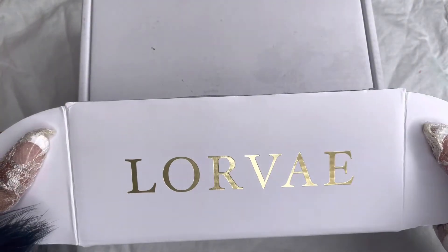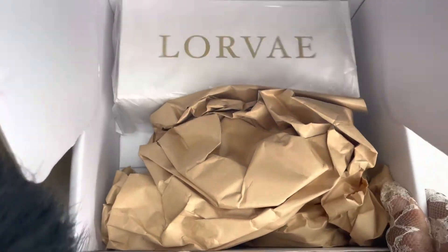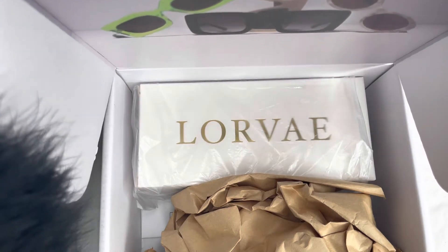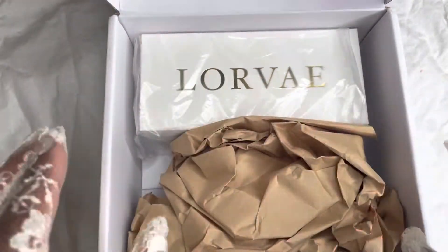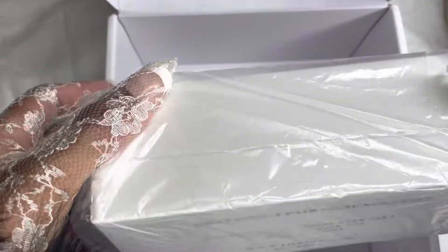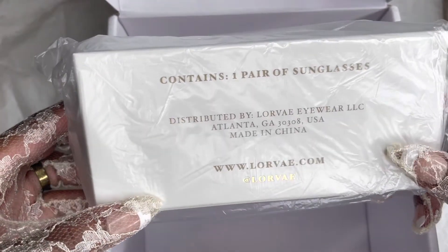Your girl got her some Lorvae! If you still are not familiar yet, get familiar. Here's a little peek of the other shades — that's Ziera, Sailor, Sales. So this is how it comes: with a little butcher-paper looking wrap, comes in a cute little box like this. Let's see — one pair of sunglasses.